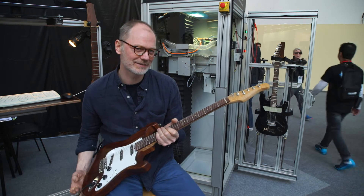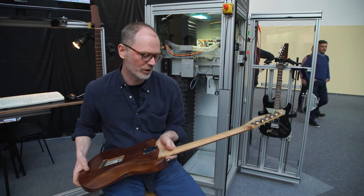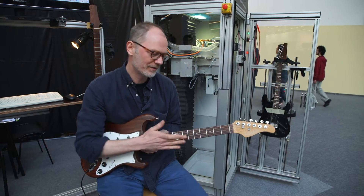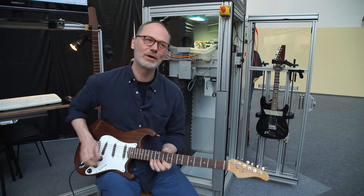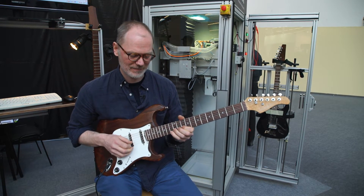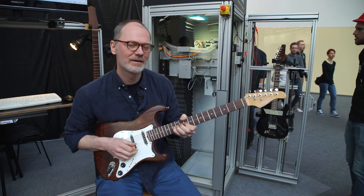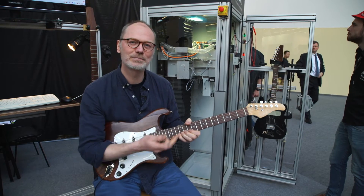A friend gave me this neck and it's a really nice neck — it's got bird-eye maple and it feels really nice. The only problem is it's incredibly warped. I think it was left on a radiator at some point, and you get this classic fret-out in this area here. It just doesn't play.